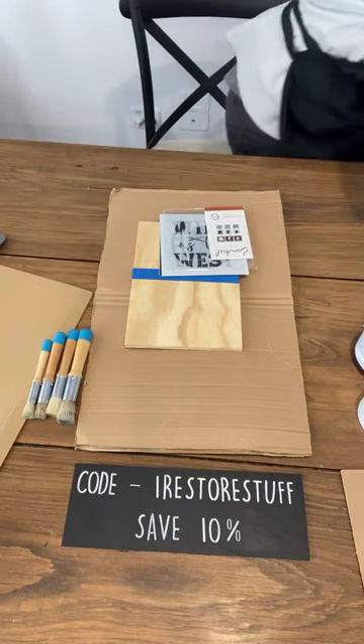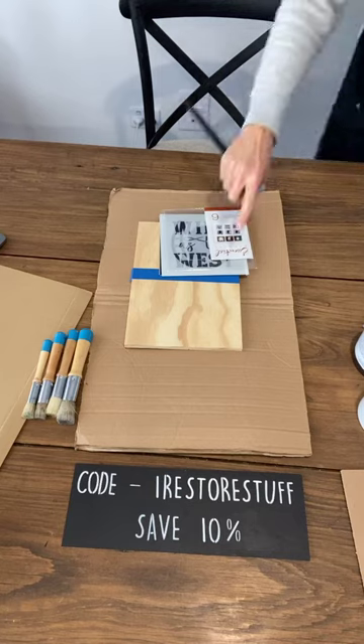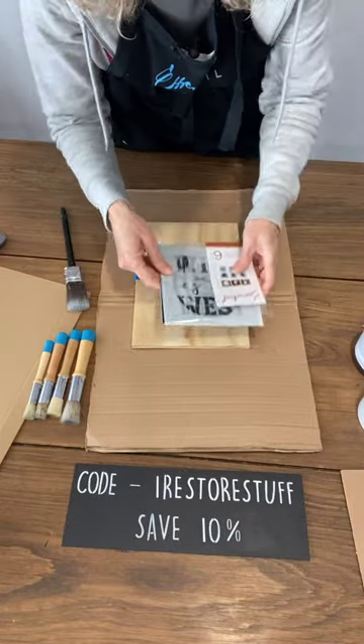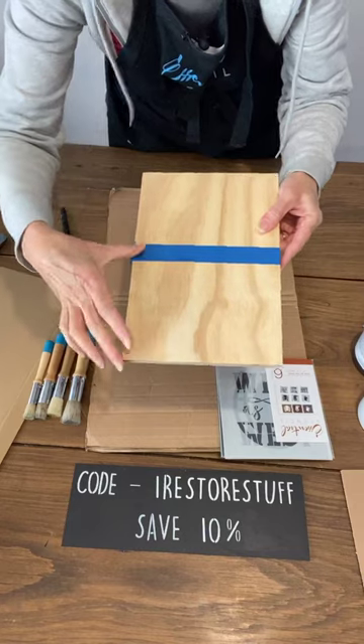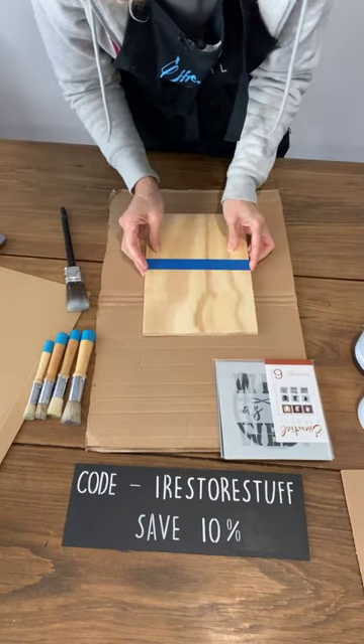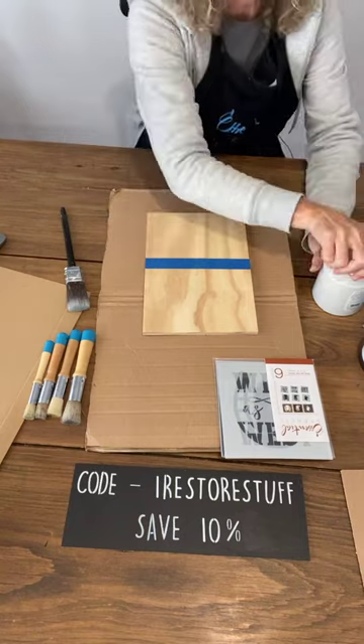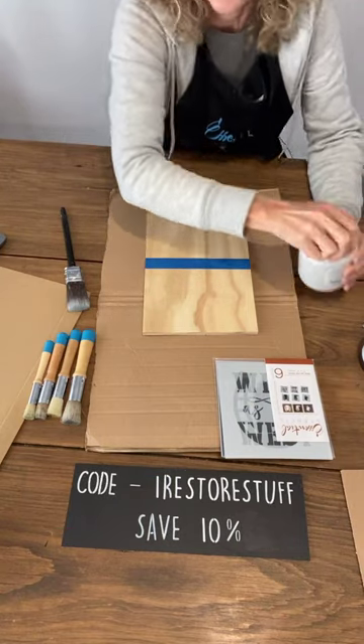I've forgotten a paintbrush so hang tight — I'm going to grab a couple from the garage. I've taped off approximately halfway down the board, and this is the side I'll be painting first in white, then I'll go on with the brown color on the other half. So we're doing white first, then brown.